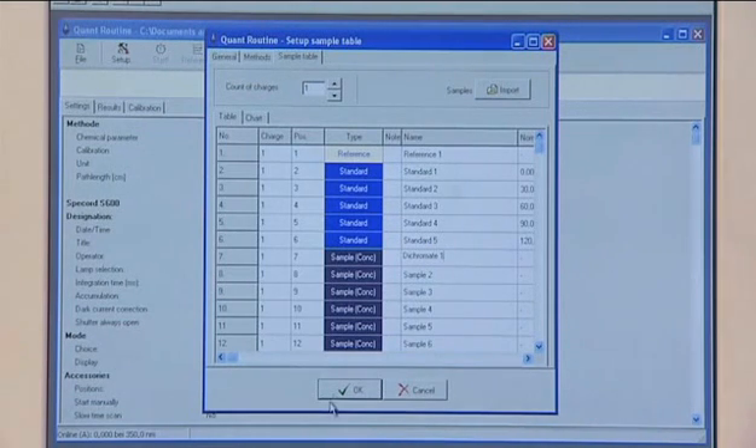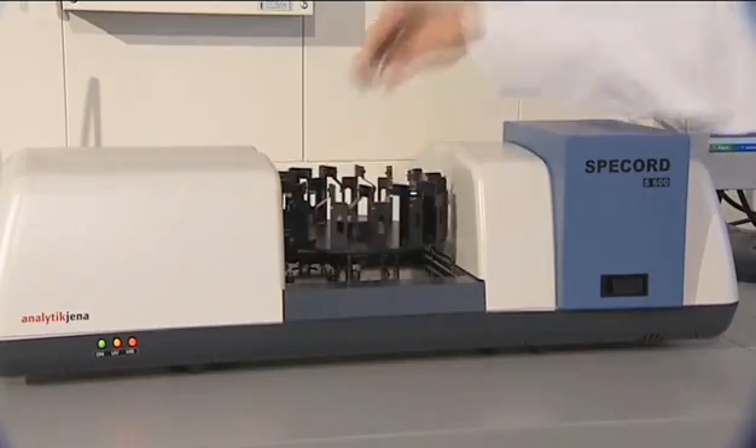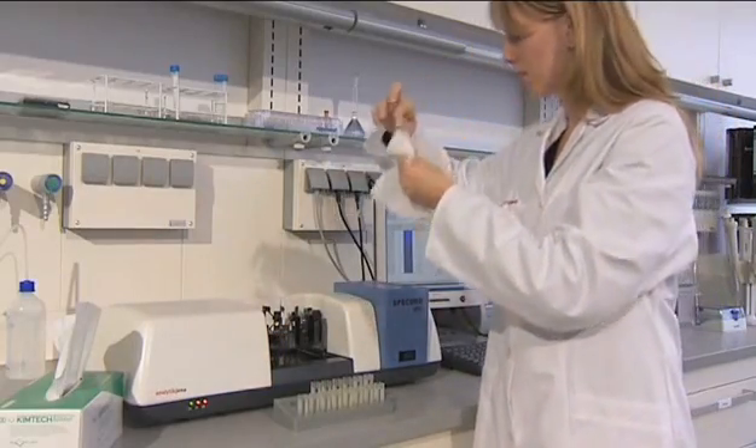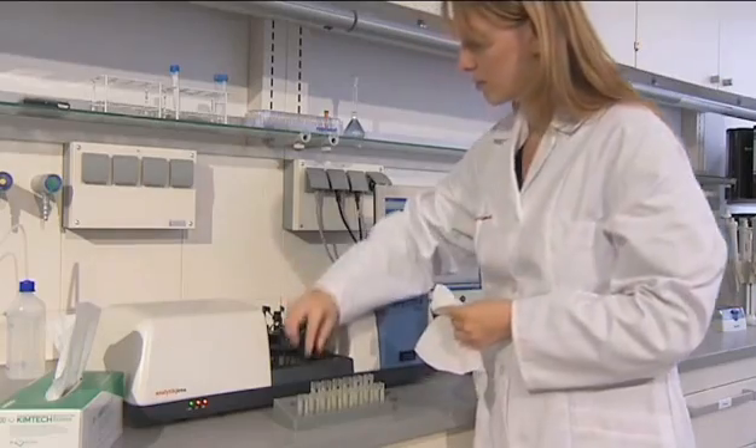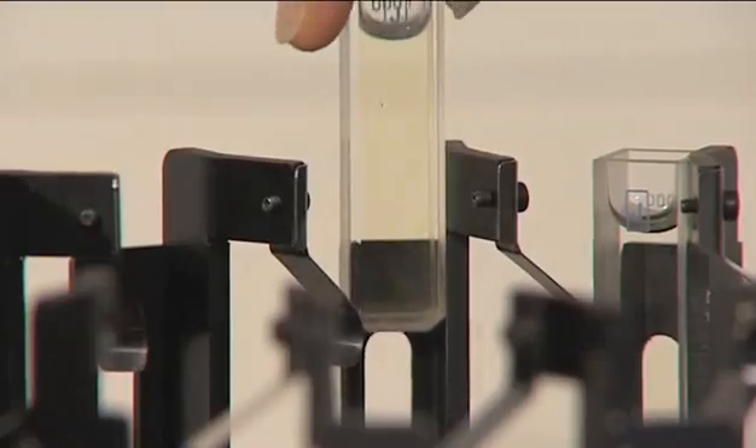Additional facilitations for routine applications are accessories for automation, like the zipper system or a self-changer for 8, 15 or 50 cells. The accessory is put onto the bars of the sample compartment, and the system is immediately ready for action.